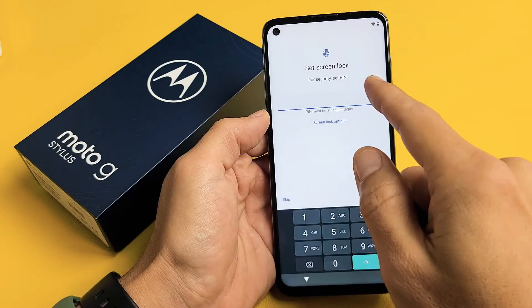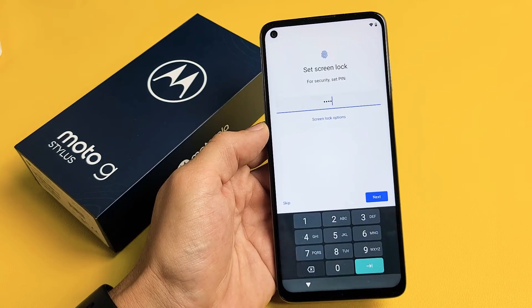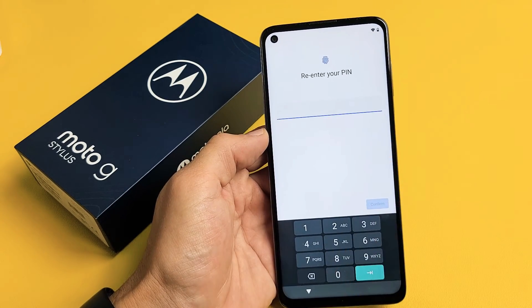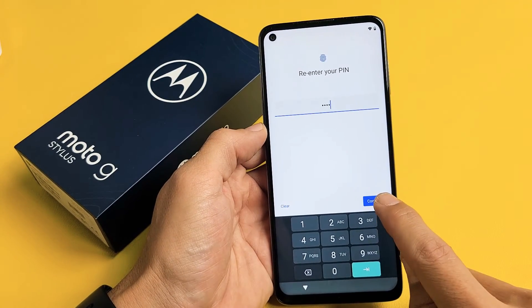Go ahead and make a PIN password here — it's four digits. After you put it in the first time, tap on Next and it's going to ask you to re-enter your PIN. Once you re-enter, tap on Confirm.